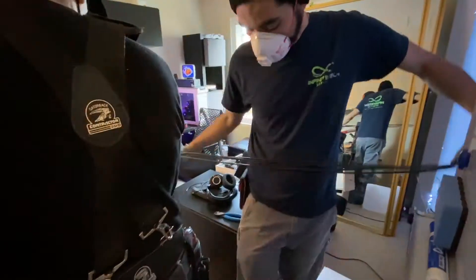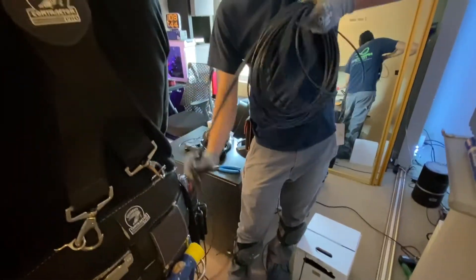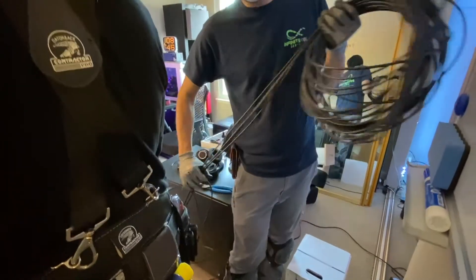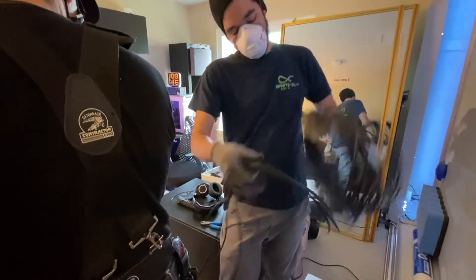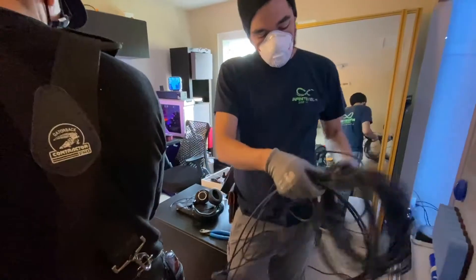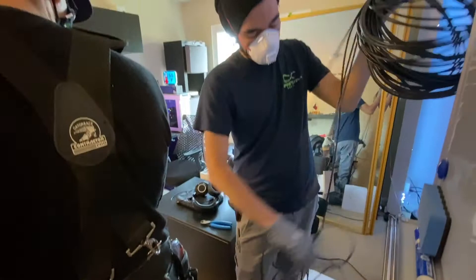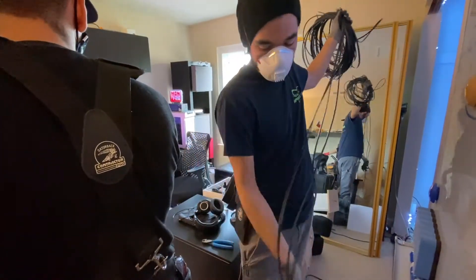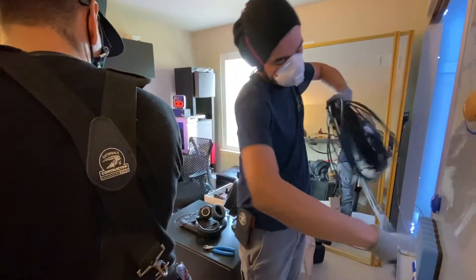What we're doing right here is pre-cutting our cable because we're doing about six runs. We didn't bring six boxes of cable, so what we're going to do is guess how long these cables need to be and cut them all together. We're also going to cut all our holes for our wall plates so we can get in the attic one time and not have to go up multiple times.